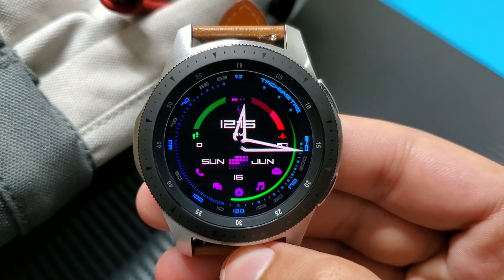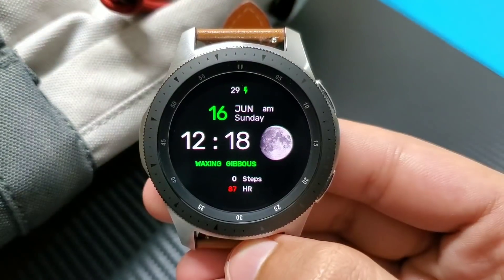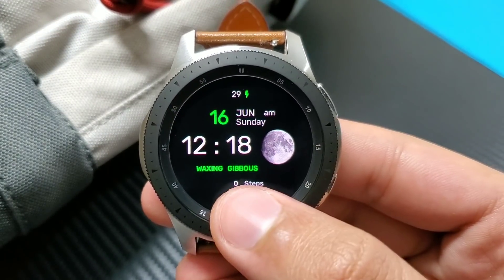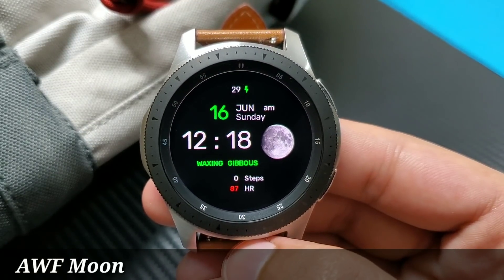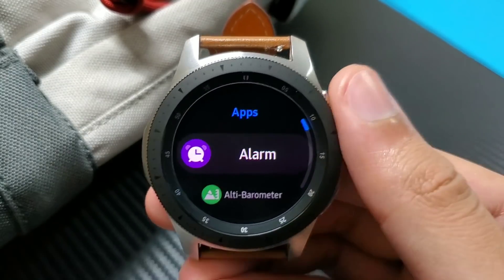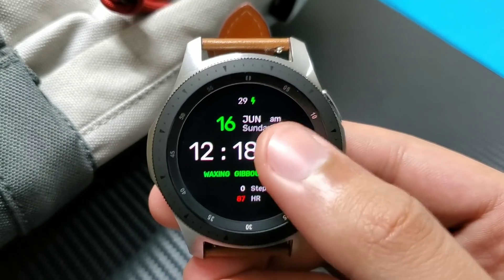Try it out from the Galaxy Apps and don't forget to enter the giveaway. The next watch face available for giveaway is also from Amoled Watch Faces — it's called AWF Moon. It's a superb looking digital watch face. You can see your moon phases here, and it also tells you in English letters which phase the moon is in, like 'waxing gibbous.'